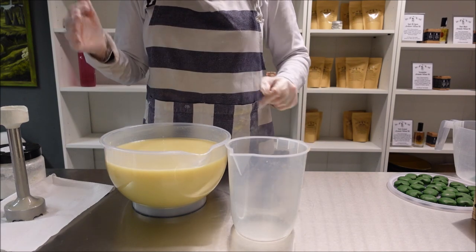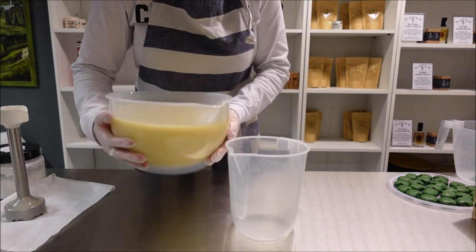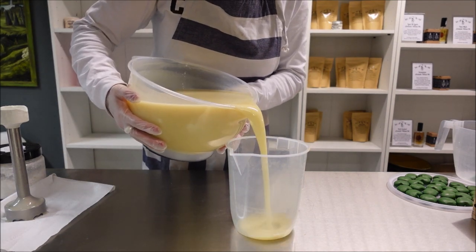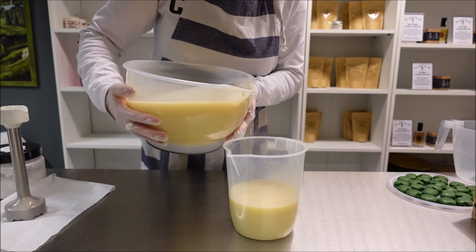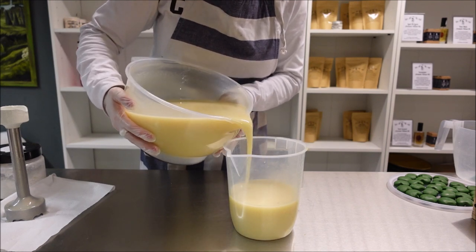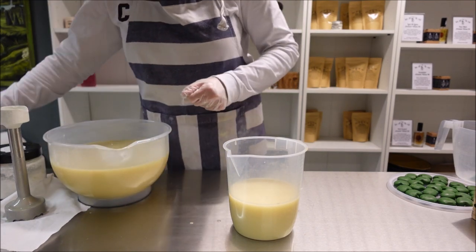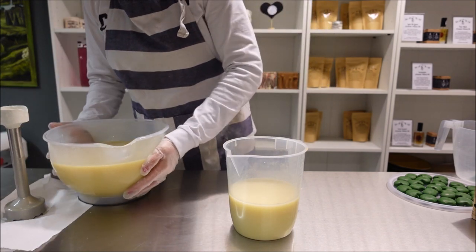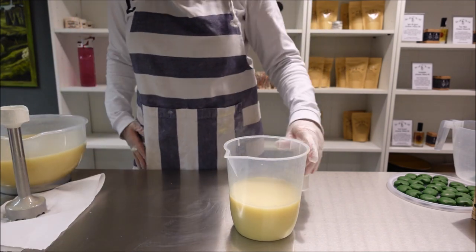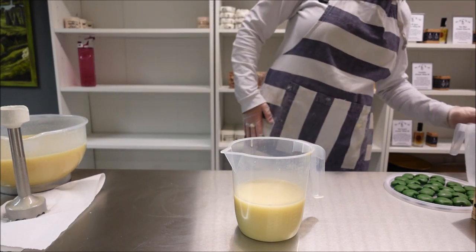I'm going to be doing red and white, maybe crooked layers, because it's always tricky to get straight layers unless you can leave enough time between each one. So I might do them crooked and just sort of squish a spoon into each layer as it hardens up. I'm going to need to get myself another jug.